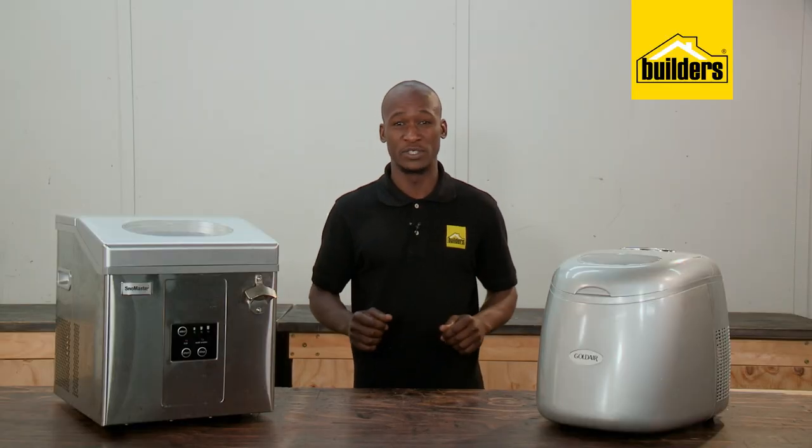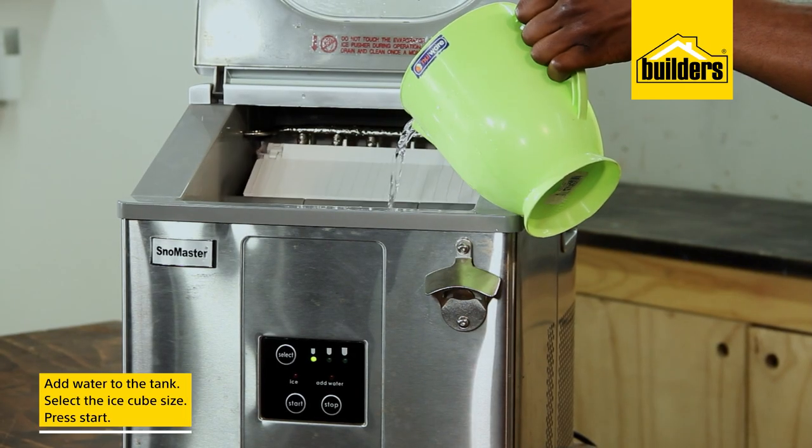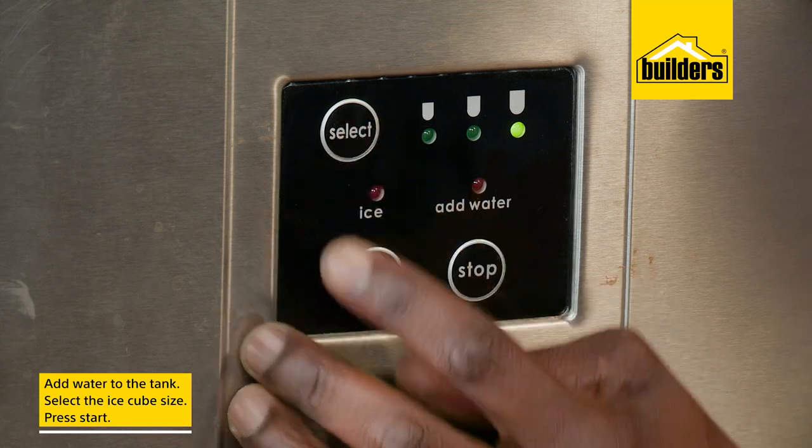Ice machines are really simple to use. Simply add water to the tank, select the ice cube size, and press start.